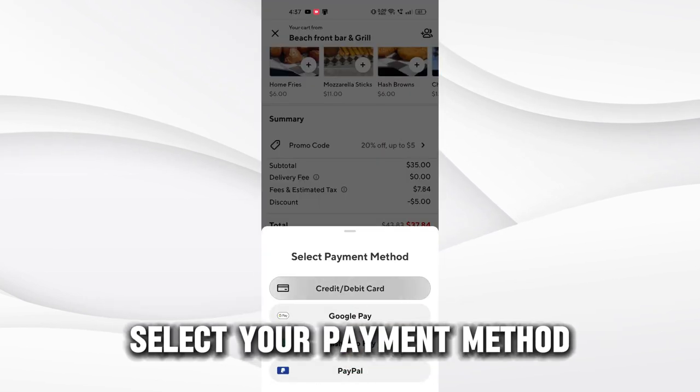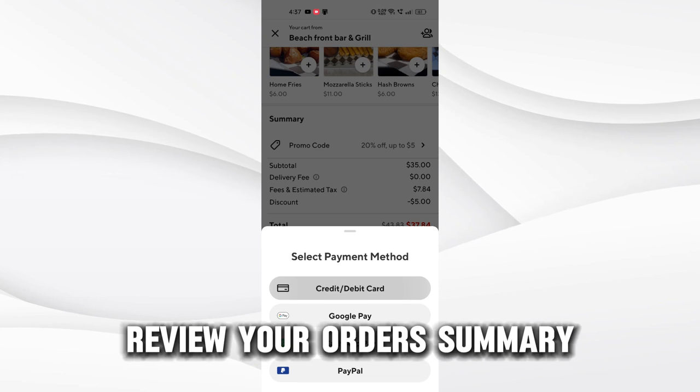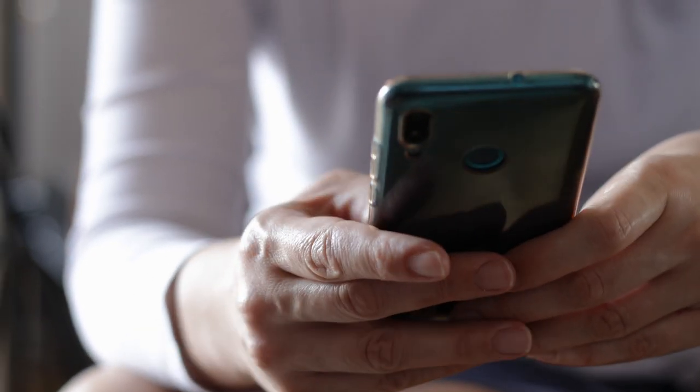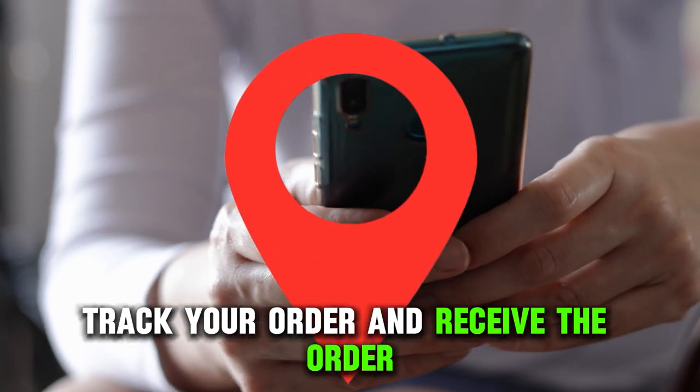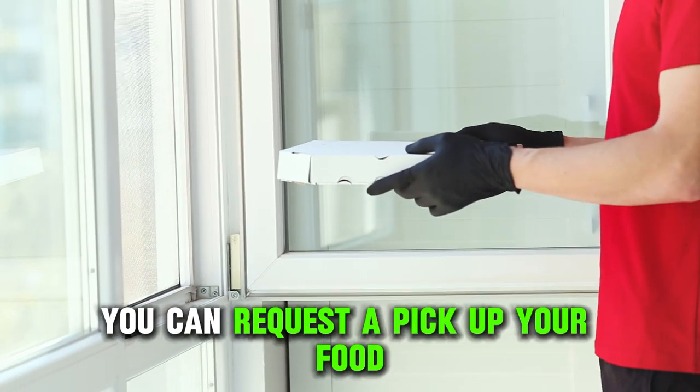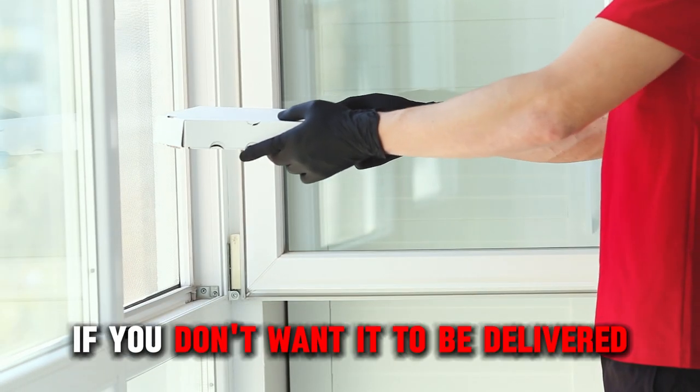Select your payment method, review your order summary, and check the approximated delivery time. Click on Place Your Order, track your order, and receive the order. It's worth noting that you can request to pick up your food if you don't want it to be delivered.